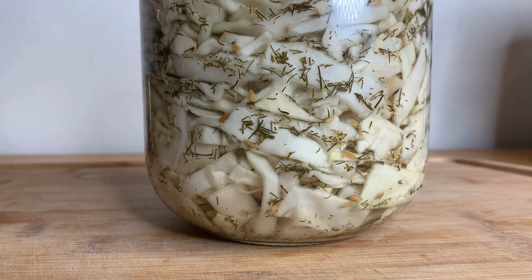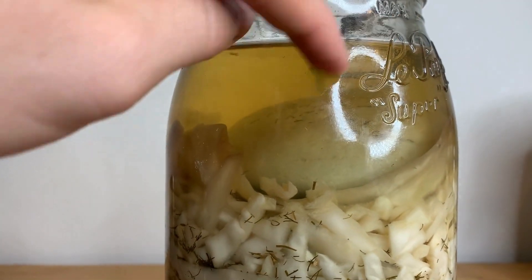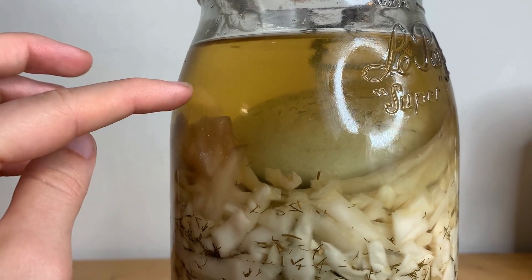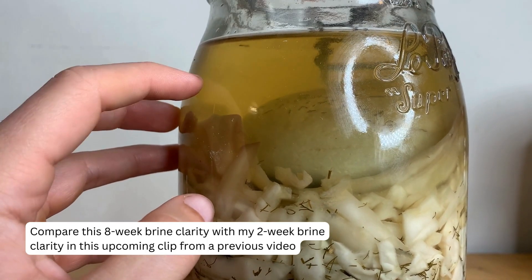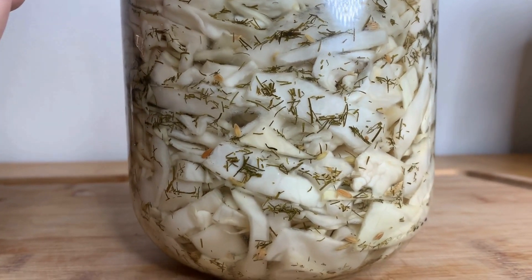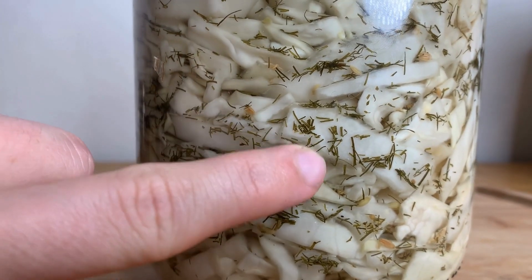All right, so here is my eight-week sauerkraut. Excuse the lighting right here. But interestingly, first of all, it's clear when it used to be rather cloudy. This is one of the few times I've taken sauerkraut this far, and the cloudiness actually dissipated, which is very interesting. We'll talk about that in a second. But as you go farther down, look at how clear and beautiful that is — it almost doesn't even look like there's glass here.